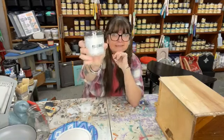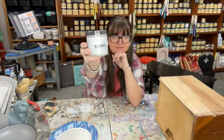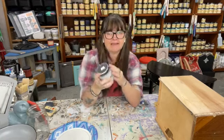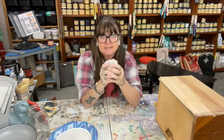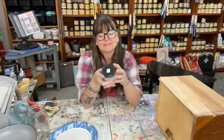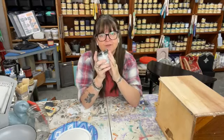It's in an eight ounce jar and it's a Crackle base. It's fairly thick — it reminds me of the consistency of melted glue stick, maybe a little thinner. And what's nice with this is it will give you a great crackle effect.